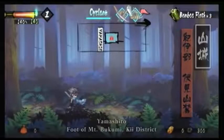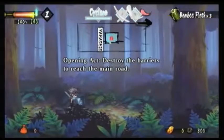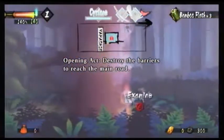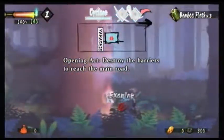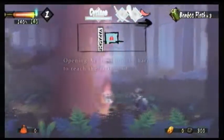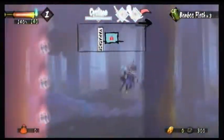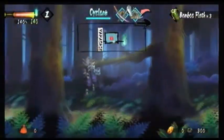So we're at Yamashiro, foot of Bukimi something district. Opening act — show the barriers to reach the main road. The barriers we're talking about is this over here. Like I said, it's kind of a Metroidvania where you will collect different swords with the powers to unlock barriers, but I don't have the sword I need for this one, so we will continue onto the right.